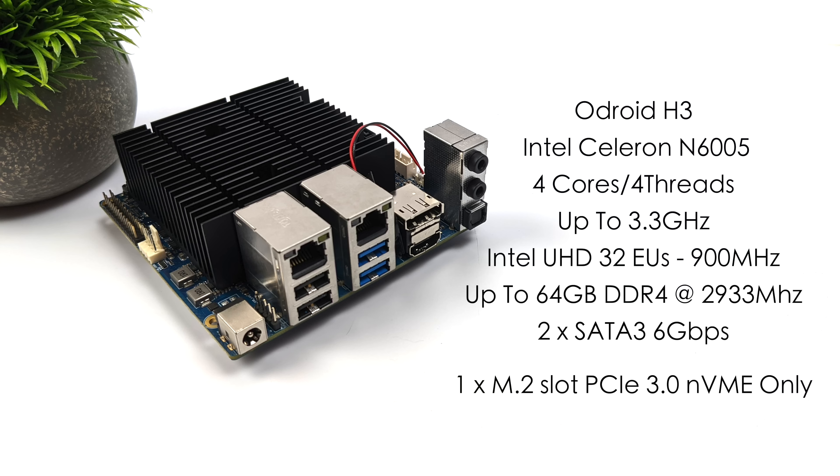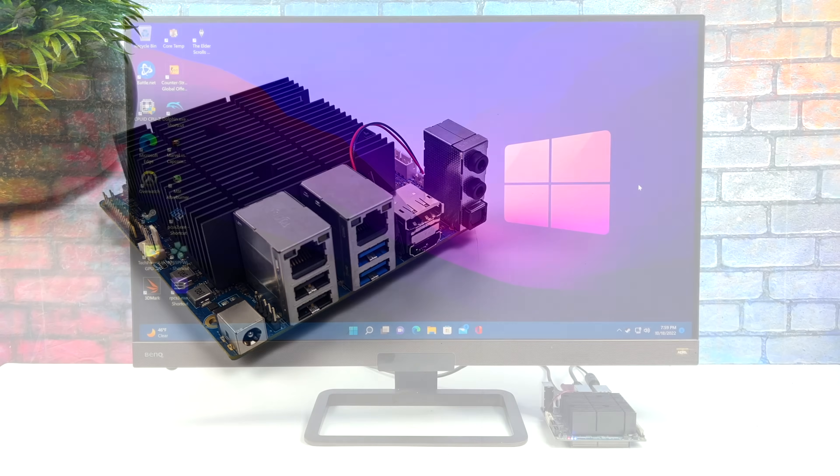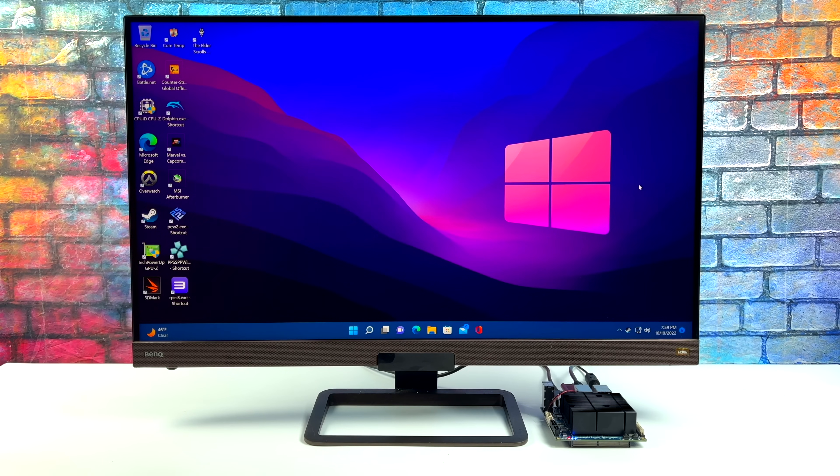I really wanted to test out the overall usability of this little machine — web browsing, 4K video playback, gaming, and emulation. I've been messing around with it for a little while, got a lot of applications, games, and emulators we're going to be testing out. I can tell you right now this thing is definitely snappy for a little Windows machine and it handles 4K really well.